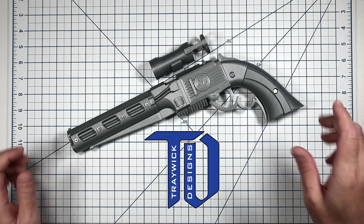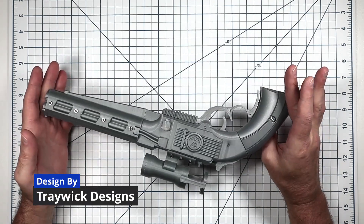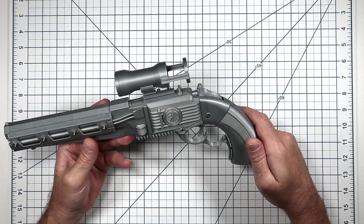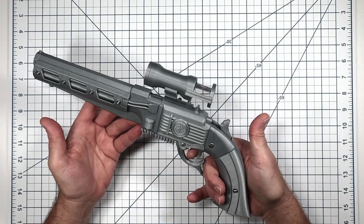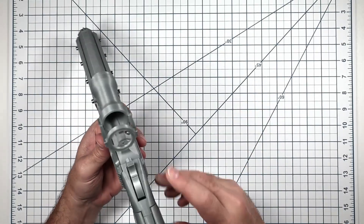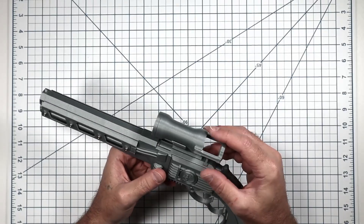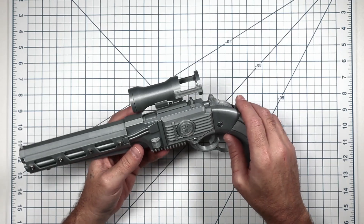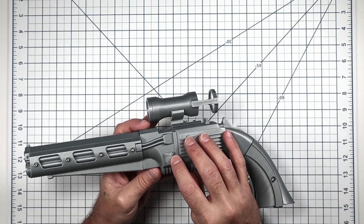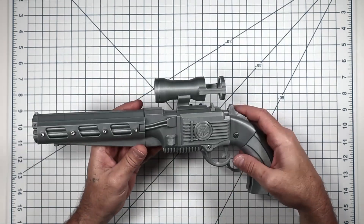Here is my new Mando DT-27, my custom design based off of the Volcanic. I've been wanting to do this for a while — I think it turned out pretty dang awesome. It still has the cocking hammer, it still has the cocking lever on the bottom, it's got acrylic lenses for the scope. I did this little scope design here and some side dribbles that kind of come from Cobb Vanth's blaster, which I like a lot.